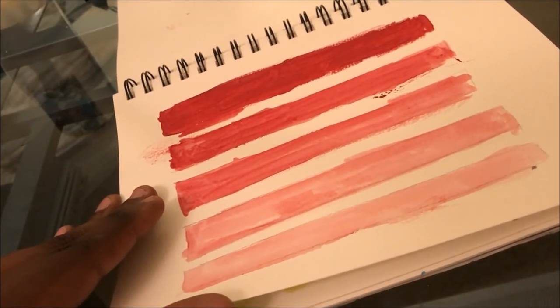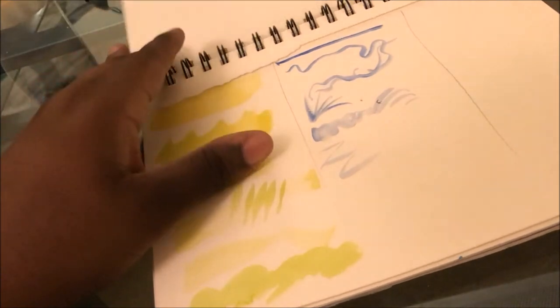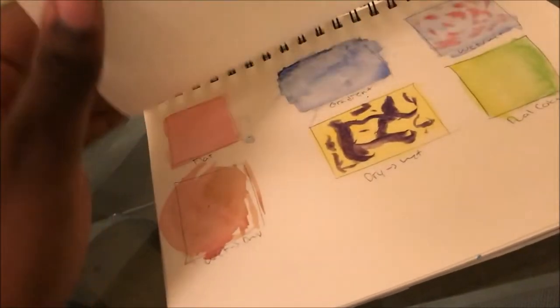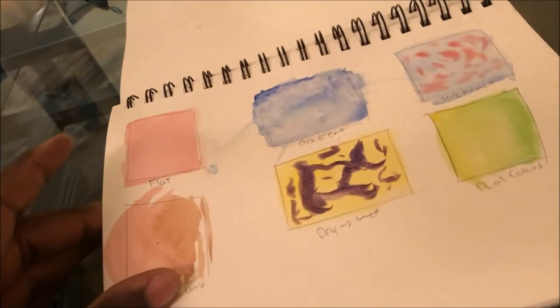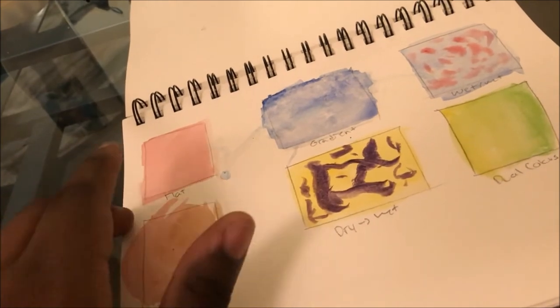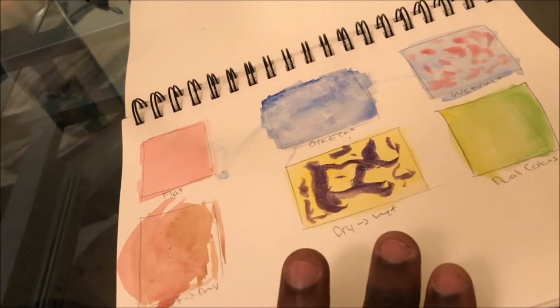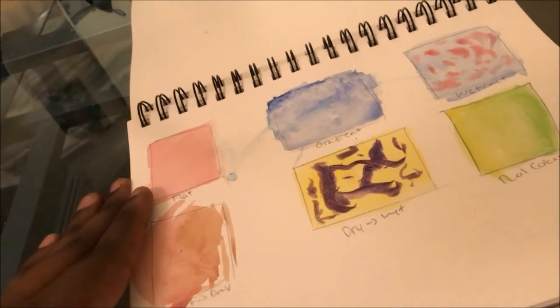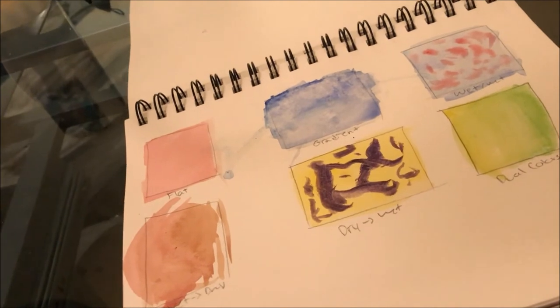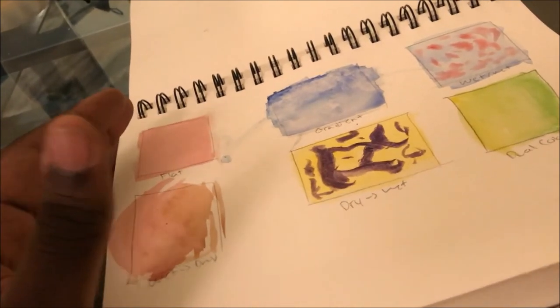My favorite brushes for watercolor are the round brushes — I think they do the best work. This section was about pigment-to-water ratio practice: you get a concentration of pigment and go from lightest to darkest across the page. I went too deep and the top line ended up as pure pigment, which was dumb. These are practices — flat, flat gradient, wet-on-wet, wet-to-dry, dry-to-wet, dual colors. I tried wet-on-wet in one of my Instagram speedy paints and it came out terrible, so I won't be doing that again anytime soon.